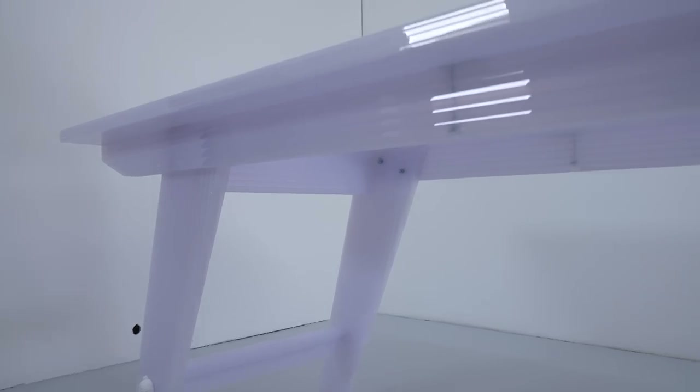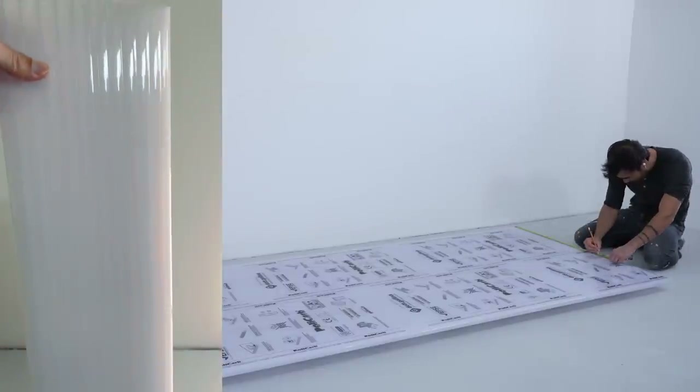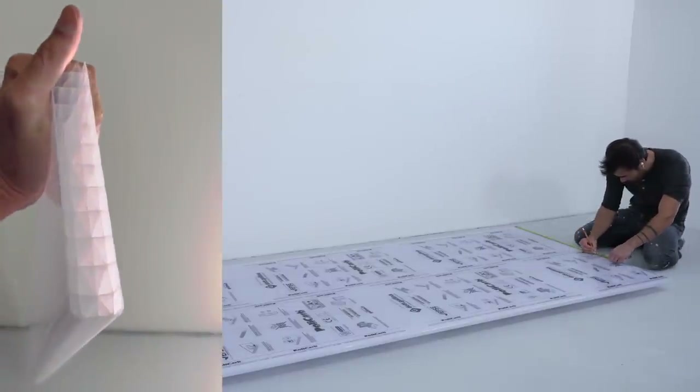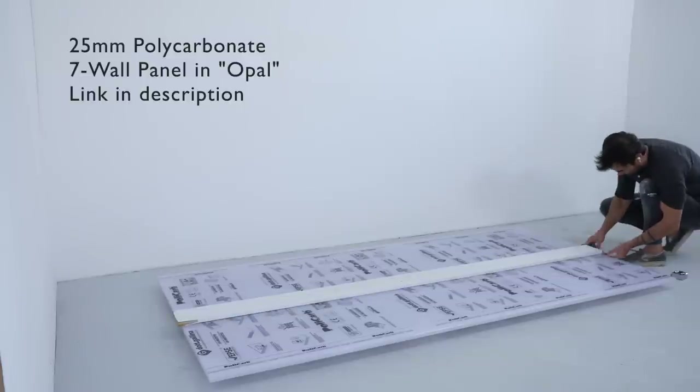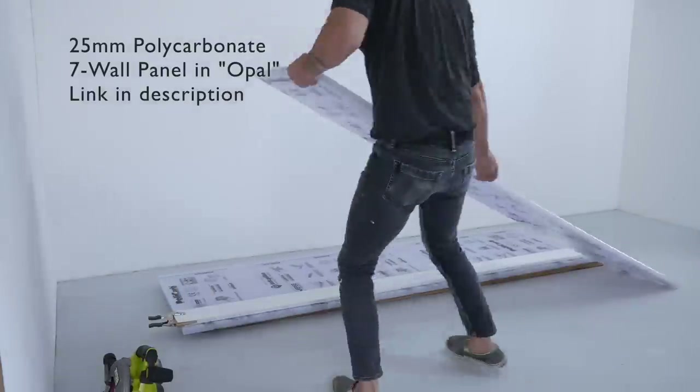The panel I'm using is about one inch thick — I'll put a link to it in the description below. It comes in clear or in this milky white semi-translucent color called opal. I'm using my normal power tools to cut it, but I did use a fine tooth blade on my circular saw.